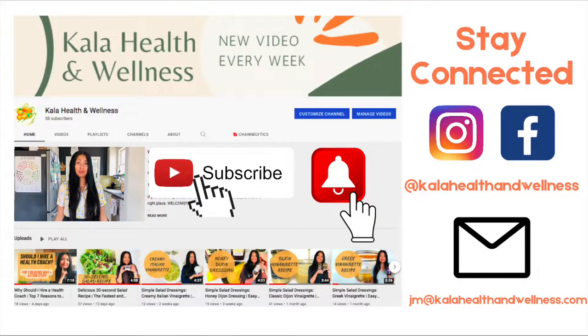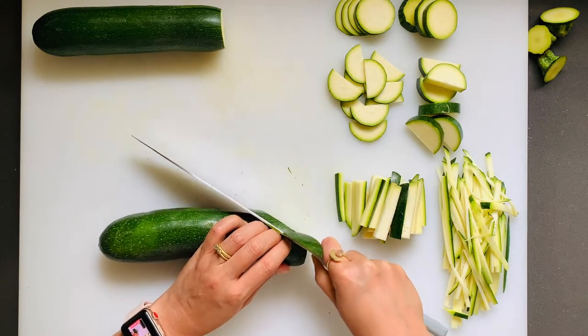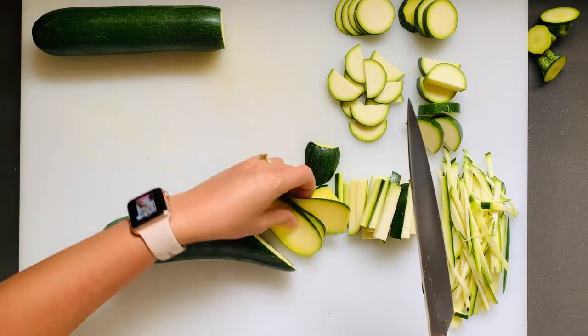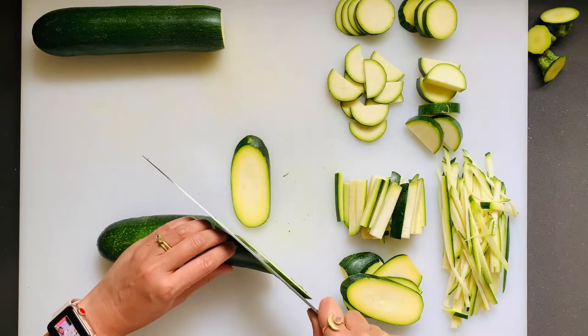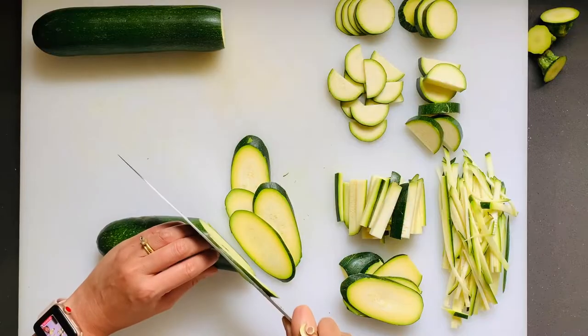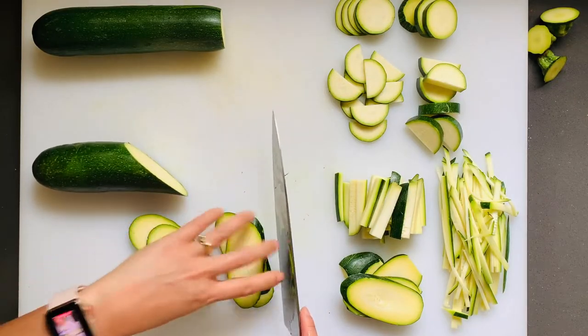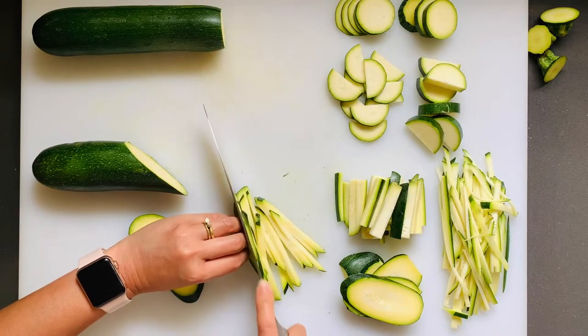If you like what you're seeing so far, don't forget to hit the subscribe button and the little bell next to it to stay updated on future videos. You can also connect with me on Instagram and Facebook at Kala Health & Wellness, or email me at JM at KalaHealthandWellness.com for a free 20-minute consult. You could also cut the zucchini on a bias — angle your knife at a 45-degree angle. These are very interesting shapes. And for julienning, continue with the bias cut; it's going to look similar to the sticks. Stack them up and slice them as thin or thick as you like.